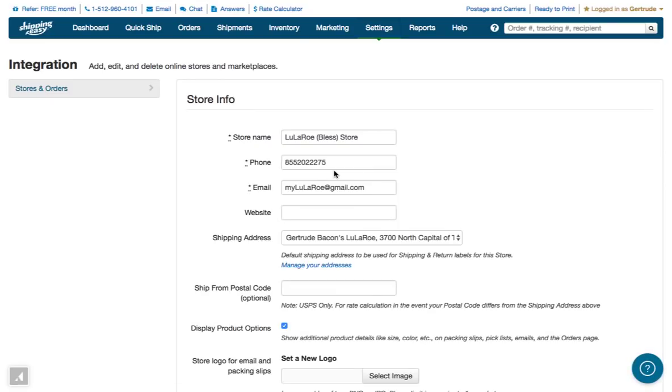In Shipping Easy, each store's Settings page controls both shipment options and communication options. This email is what will display to your customer, so make sure it is the email address you want your customers to contact. The phone does not display to customers by default.